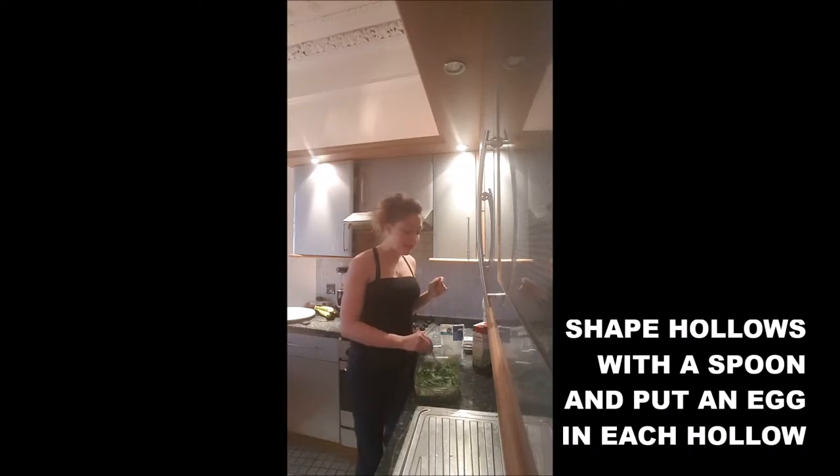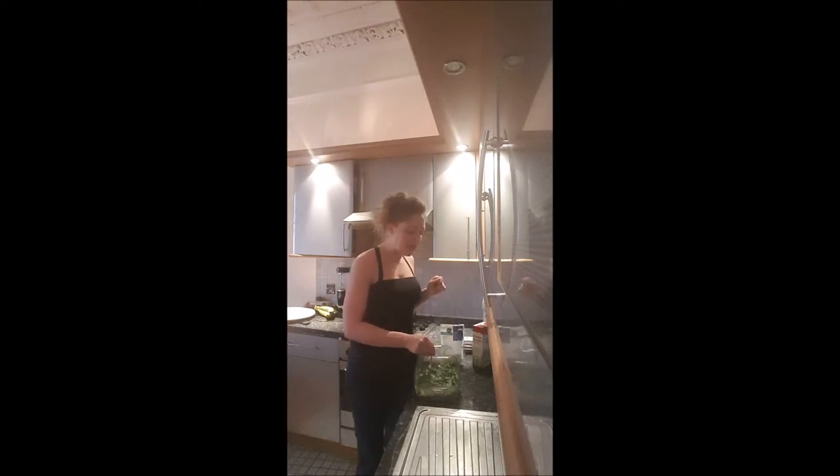Finally, helping yourself with a spoon, you will dig a hollow in the middle of your spinach, one by one. And in each hollow, you will break an egg.